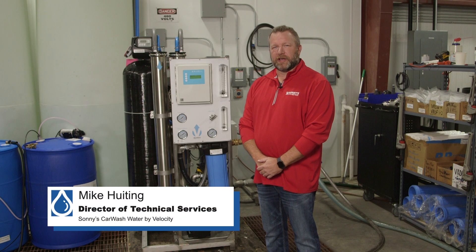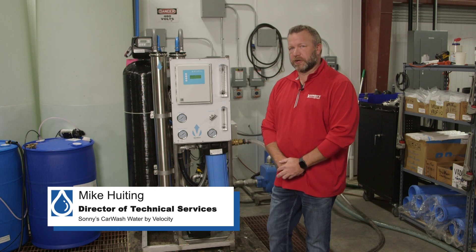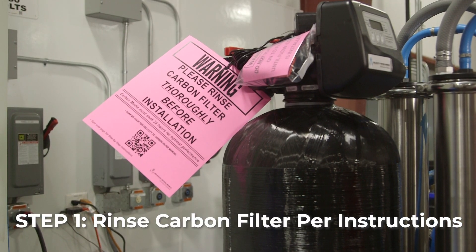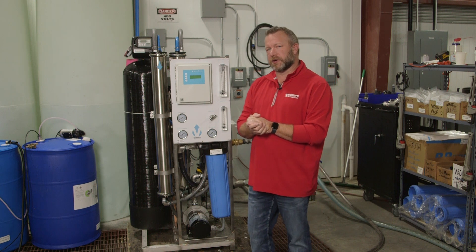Hi, I'm Mike Heiting with Sunny's Water by Velocity, and today I'm going to show you how to start up your RO system. Before you start up your RO system, the most important thing is we're going to make sure that we have our carbon filter rinsed down per the instructions provided. Once you have that done, we can start up our RO.